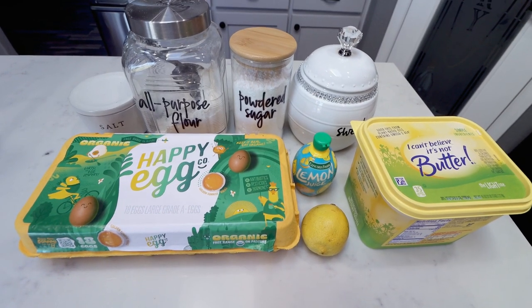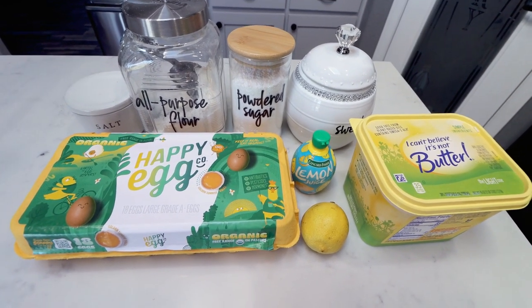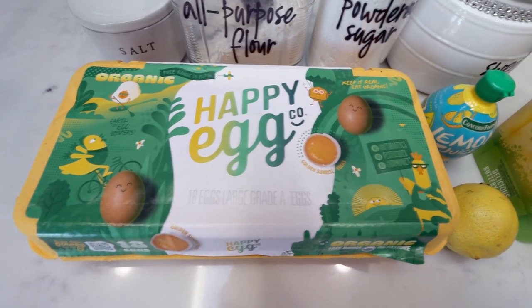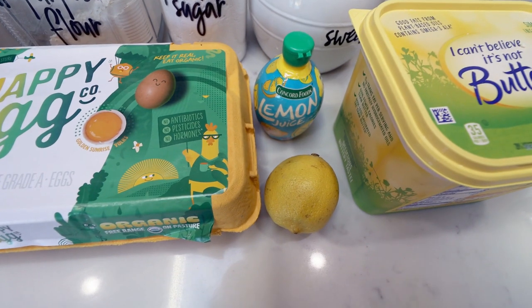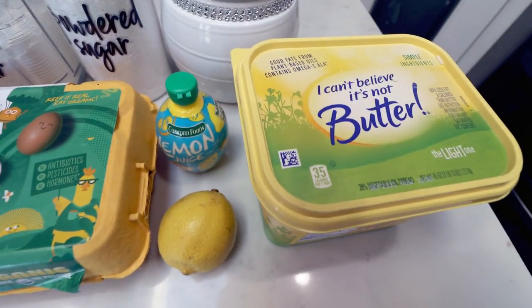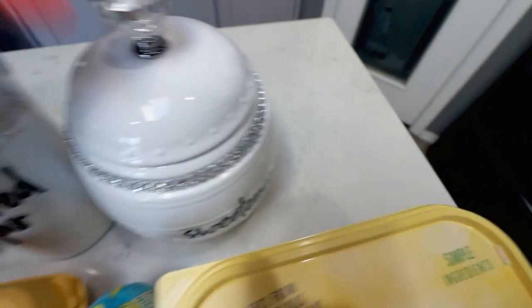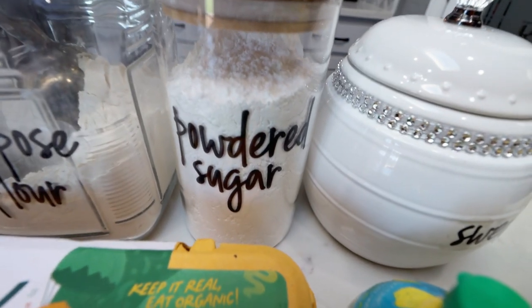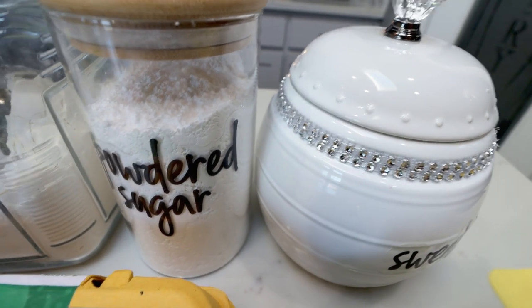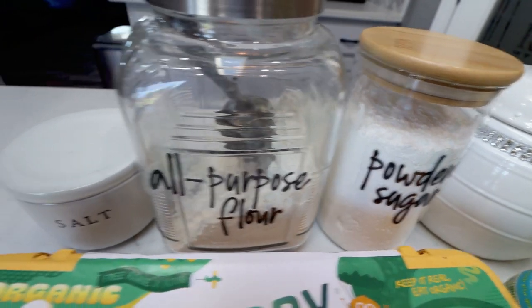For dessert this week, both Troy and I are so excited — we're making homemade lemon bars, supposedly the best homemade lemon bars. Here's what's in my recipe: eggs, fresh lemons and lemon juice because we need a lot of lemon juice, some light butter, Lakanto organic monk fruit sweetener, and Lakanto powdered sweetener — my very favorites. They don't leave that cooling effect. I will link Lakanto down below with 15% off for you. You're also going to need a lot of flour and some salt.